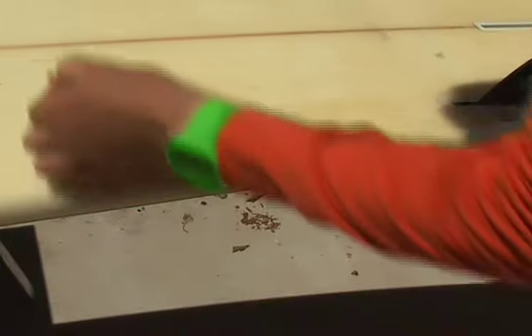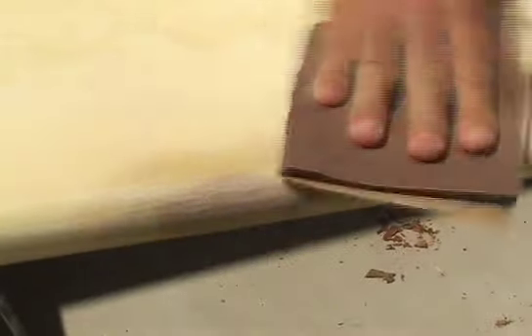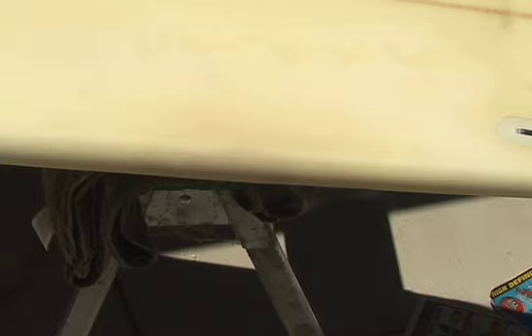Once the resin is hardened, remove the tape and begin fine sanding the repair area. Start with 150 grit sandpaper, then move up to 220 grit sandpaper, then move up to 220 grit wet/dry sandpaper. If you have a gloss finish surfboard, you'll want to move up to 300 or even 400 grit sandpaper. For me, I'm just happy to have successfully sealed the surfboard so I can get back in the water.